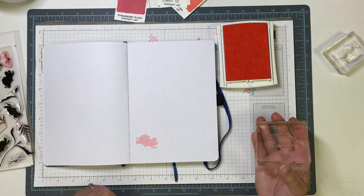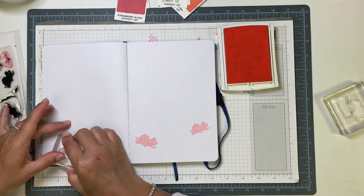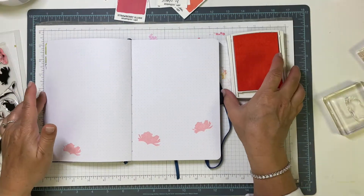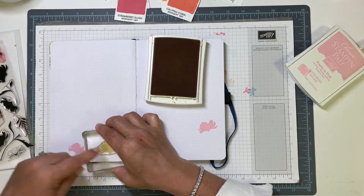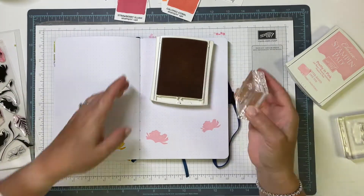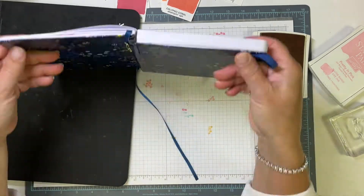I am starting with Pretty in Pink, an old Stampin' Up ink color, and I'm using both sizes of the flowers. You can see I have the base layers mounted on two separate blocks, and I'm just going to drop some of those flowers onto the bottom of my page. The base layer of my yellow flowers is So Saffron, and I am just kind of randomly scattering some of these around onto my page.